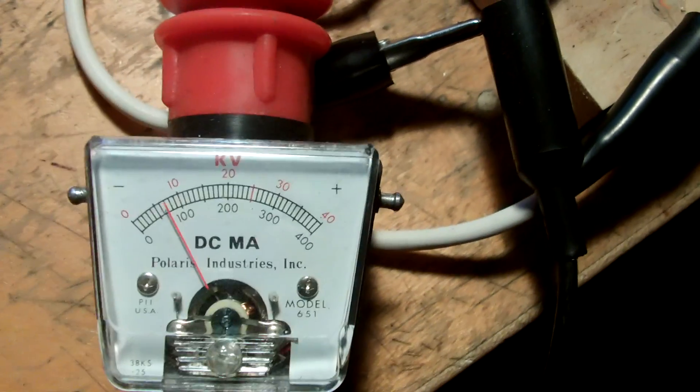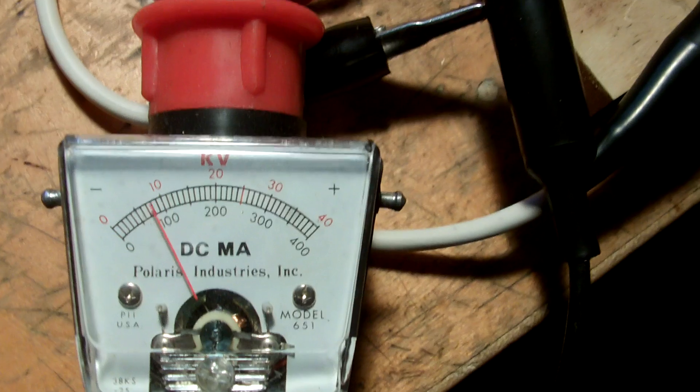Looks like it makes it up to about 9 kV, then the caps discharge.